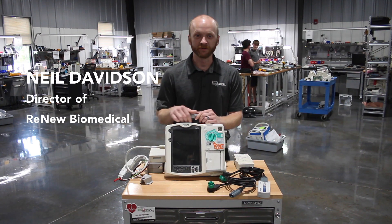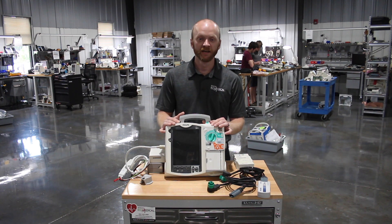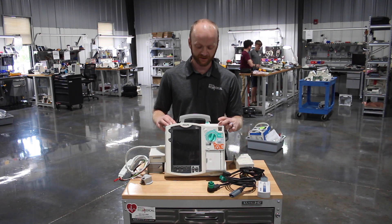I'm Neil Davidson, the director of Renew Biomedical. Philips has end of life, end of support on the Philips MRX. I'm going to be going over some of the ways to know that it's been updated for the FCOs that they implemented.